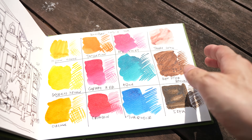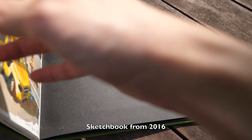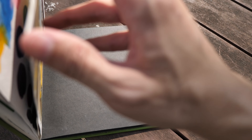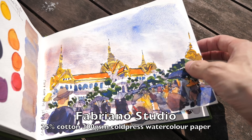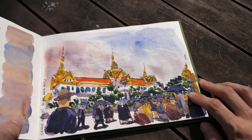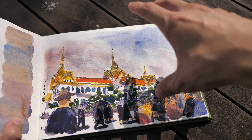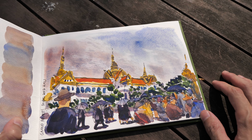One of the advantages of binding your own sketchbook is you can choose the paper that you want. For example, this sketchbook was also bound by SPD. For this one I used Fibrano Studio watercolor paper, which is 25% cotton paper, and with good watercolor paper you can achieve effects like this — very soft blending of colors from one to the other.